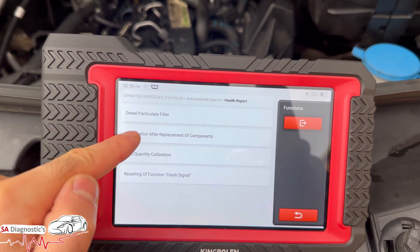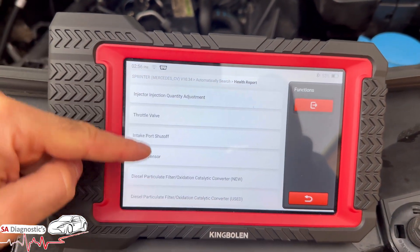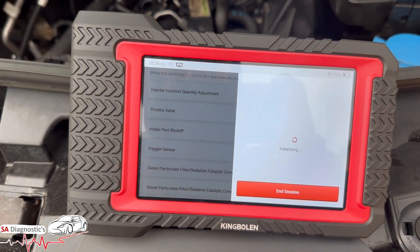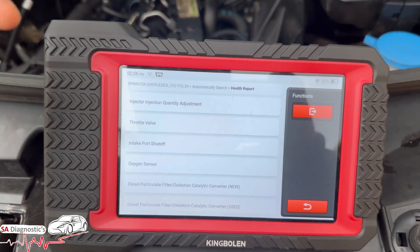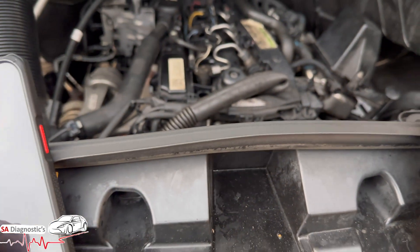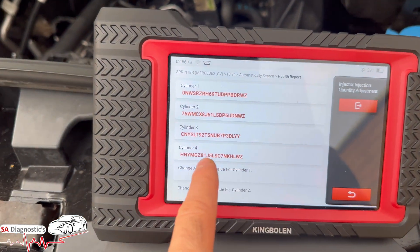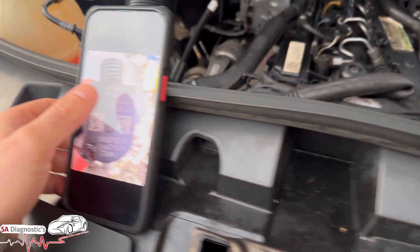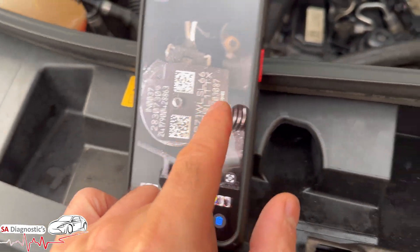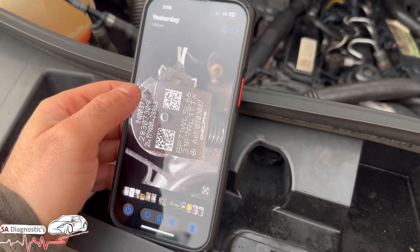We will put 'initial after replacement of components,' so it gives us basically what you have replaced. It'll be injection. These are the previous codes — cylinder one ends in 4987. Now the new ones — they've not even been coded in yet.